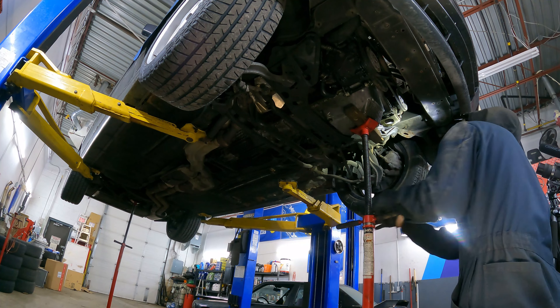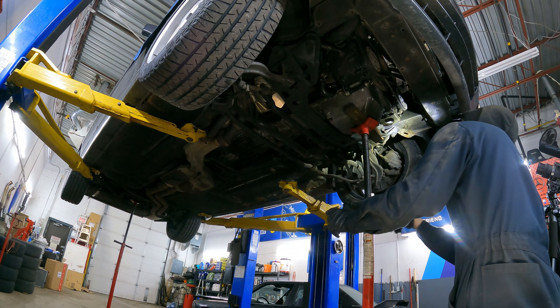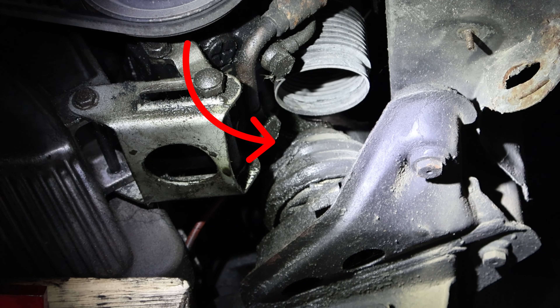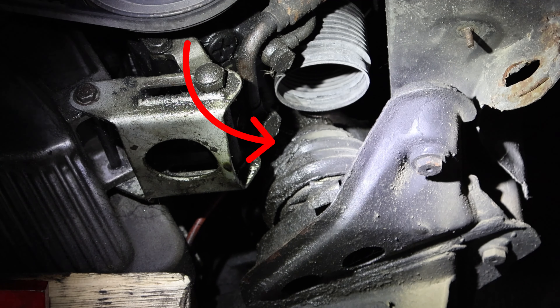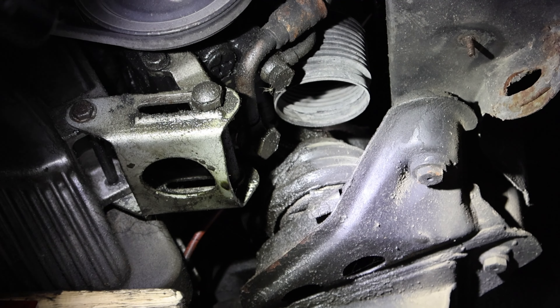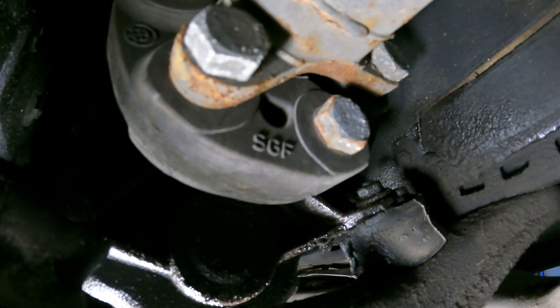Now the engine mounts. I can already tell just by looking that they're not in the best shape, but we'll try lifting up the engine. You can see that the engine mount actually starts to separate from itself, which is not good. It's supposed to stay together to hold the engine from moving too much, so this is definitely bad and will need to be replaced.